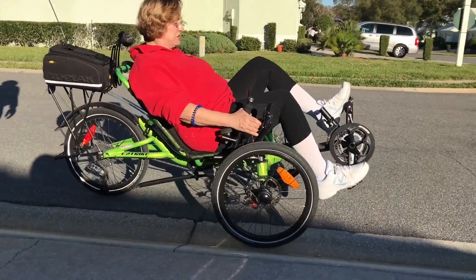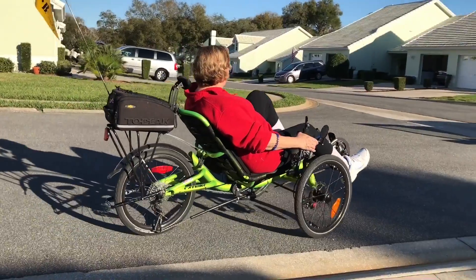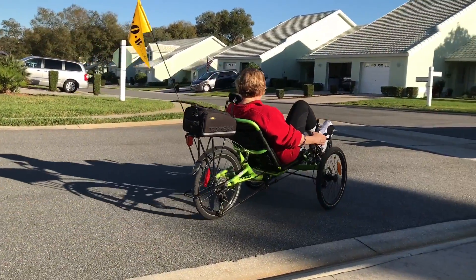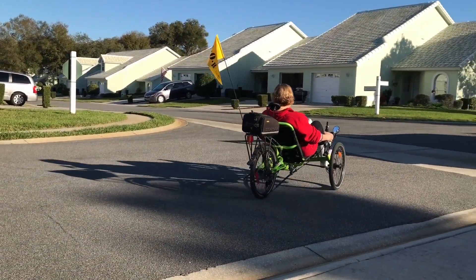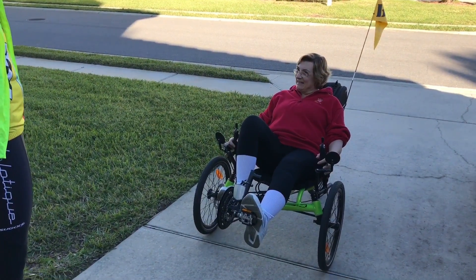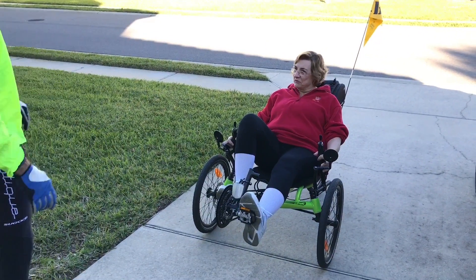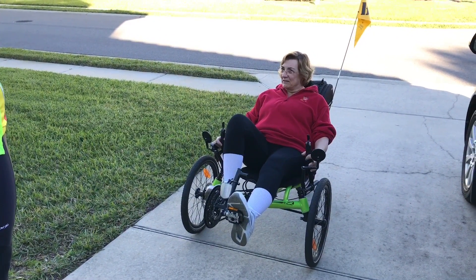There she goes. Well, it's going to be real slow at first — her maiden voyage. The turning is a little bit of a... it takes getting used to, it's different. You've got to go slow at first. This is like anything else.